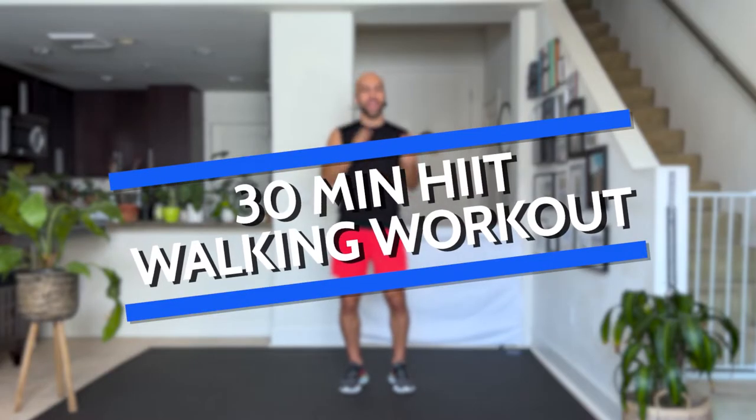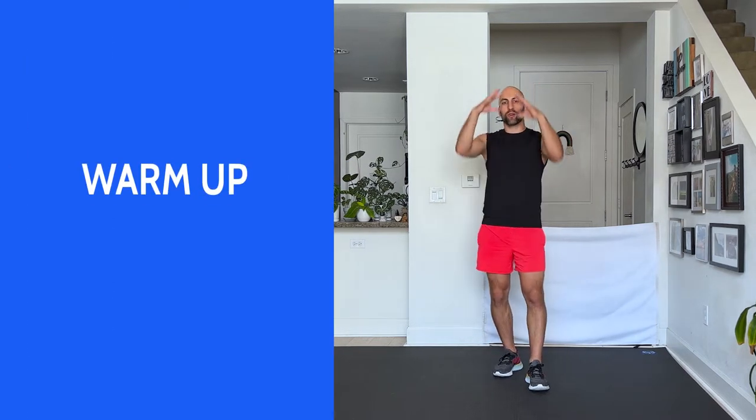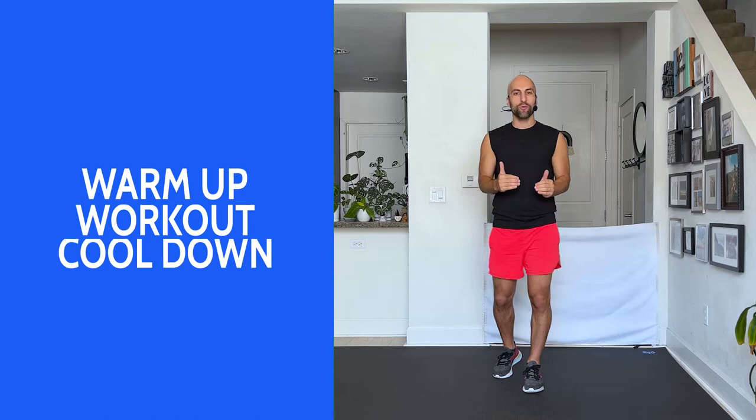Hi everyone! I'm super excited you're back for another workout. My name is Dustin Ripkins and this is your 30-minute HIIT walking workout. Yes, we're walking it out in a HIIT format. We're going to have a quick warm-up, the workout portion, and a quick cool-down.